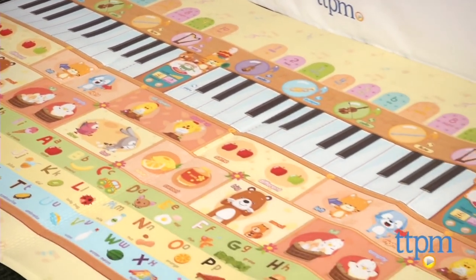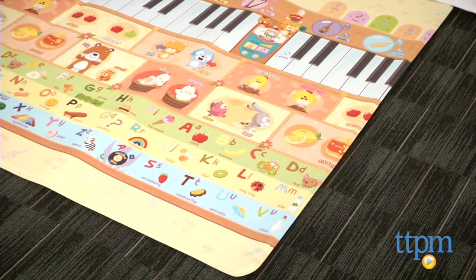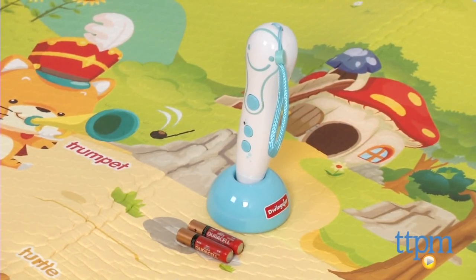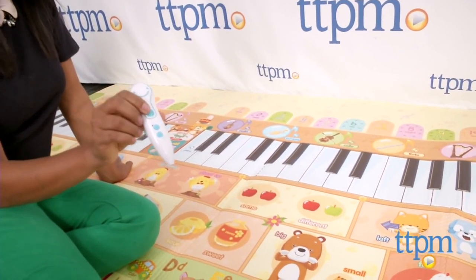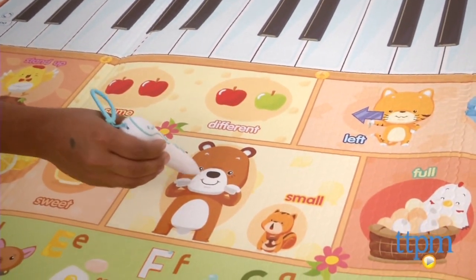There's so much to discover and explore, but that's not all. This playmat is interactive and plays music, sounds, and phrases all by using the Diwingular electronic talking pen, which is included. You simply have to place the pen on or near the object you want to know about, and the pen describes it to you.